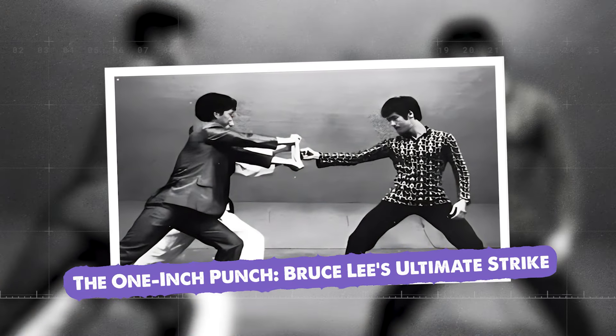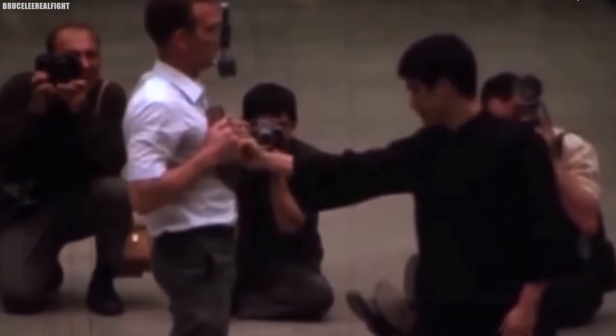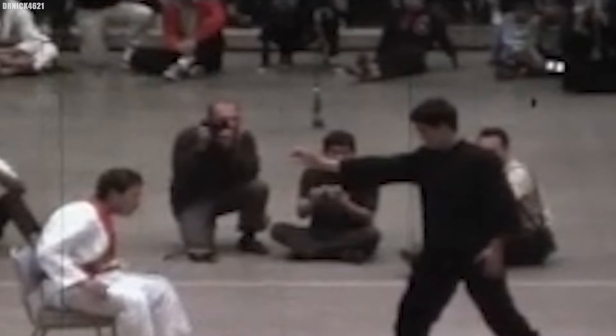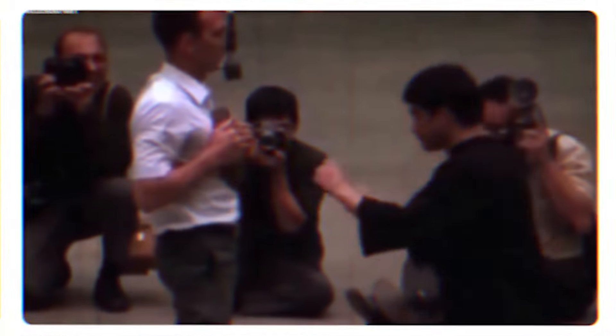The One-Inch Punch: Bruce Lee's Ultimate Strike. Perhaps none of Bruce's feats is more iconic than his One-Inch Punch — a devastating strike delivered from just an inch away that could send opponents flying backward with seemingly impossible force. He could generate an incredible amount of force in a tiny space, using his entire body to deliver the blow, like a coiled spring suddenly releasing with all of Bruce's strength focused on a single point. To demonstrate its power, Bruce would have a volunteer stand with their back against a chair, then deliver the punch from just an inch away, sending the volunteer sprawling backward over the chair. The One-Inch Punch was a fundamental part of Bruce's martial arts philosophy — he believed in the economy of motion, using the least amount of movement to generate the maximum amount of force, and the One-Inch Punch was the ultimate expression of this principle.